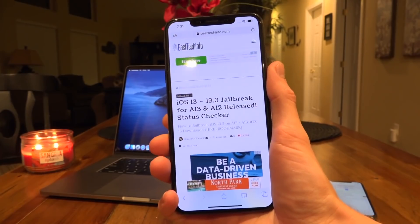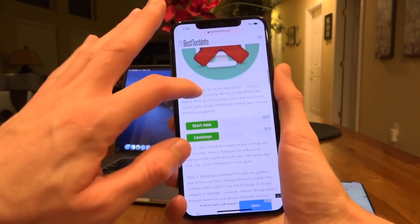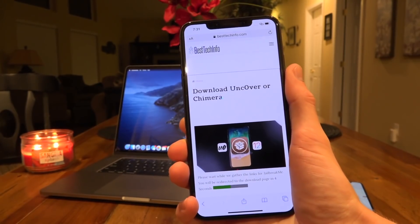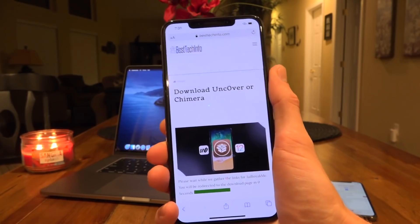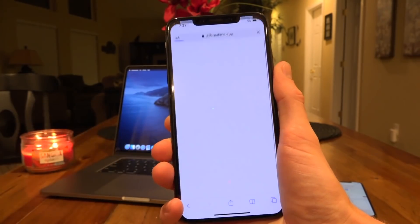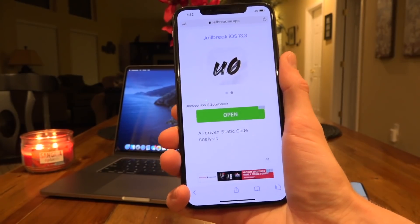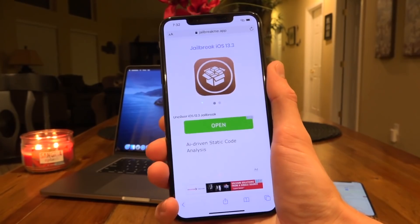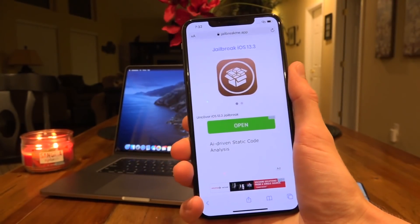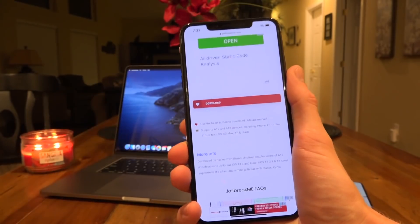Navigate to the dedicated tutorial on BTI linked down below in the description. You can read through it — it contains some very important and crucial information. Then look for the big blue download button for unc0ver, tap on that, wait for it to redirect you, and once the redirect is complete look for the URL on that page and tap it. You'll be redirected to the on-device signing method we've found works pretty well and is updated frequently. Note that these developer enterprise certificates can be revoked by Apple at literally any point in time, and once that happens the application will no longer work and you'll have to re-download a newly signed copy with a fresh certificate. You can bookmark the site and check back regularly.